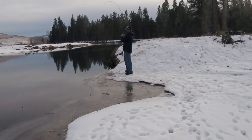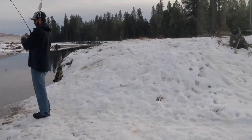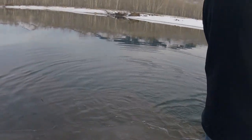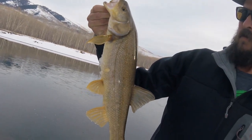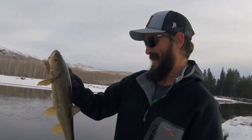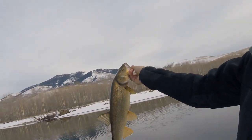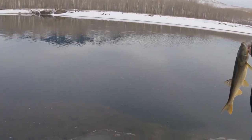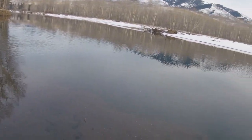Alright guys, buddy Clay is hooked up right here with a pretty decent one - it's a good one too. I just had one following me all the way in but he didn't grab it right as Clay caught this one. I'll get him unhooked, get a picture and show you guys. Well, we were mistaken - he got himself a nice pike minnow, not a pike. He hasn't caught a pike yet, he thought this was his first pike but it ended up being a pike minnow. They're still fun to catch, but hopefully we can get him a pike here soon. Catching lots of fish out here on the river - can't beat it. Beautiful day. 4-6 Pursuit out.